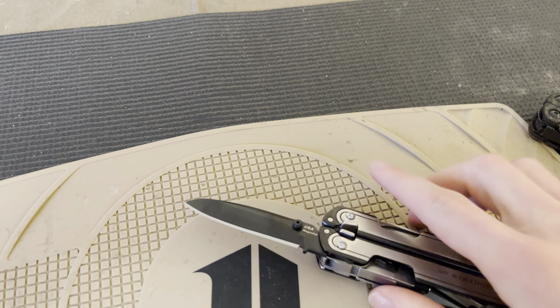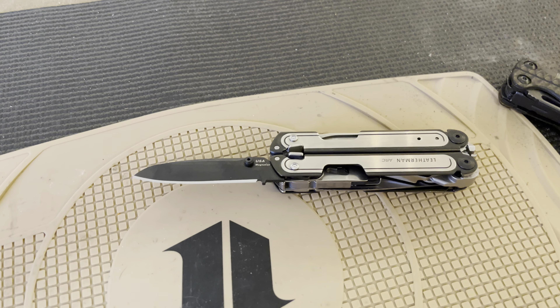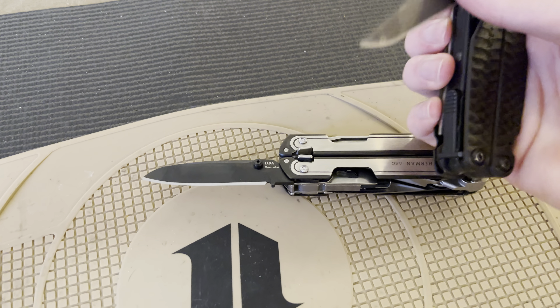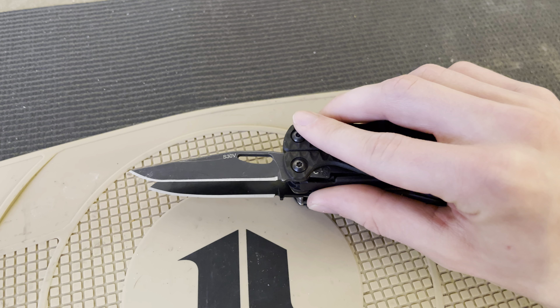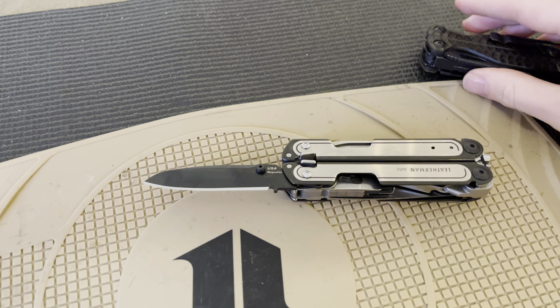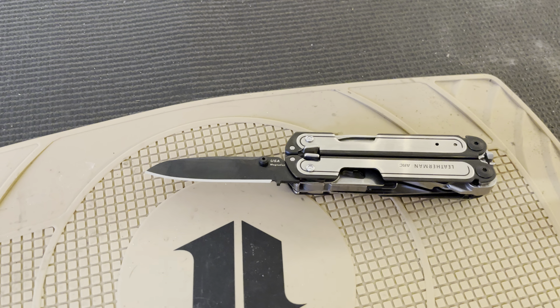The next dislike has to do with blade length. The ARK was really meant to be the update to the Leatherman Wave, so it's a very Wave-sized tool. But you can see that the blade length on the Charge is actually noticeably longer — and the Charge is the smaller brother to the Wave. So you are getting decreased blade length and cutting performance in that regard. Obviously, the MagnaCut gives you better actual cutting performance, but you still have less blade length. A little bit unfortunate on that one.